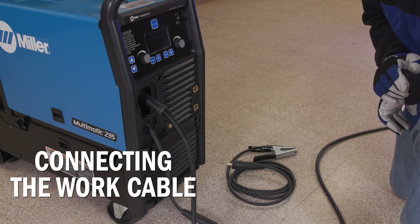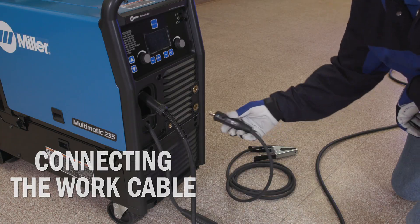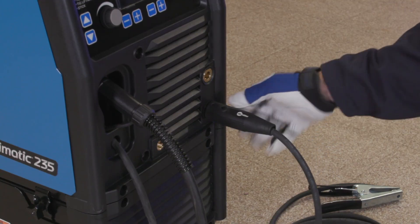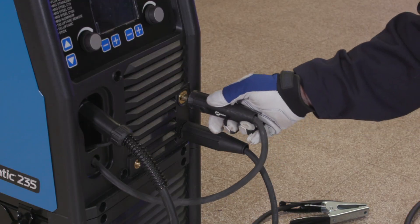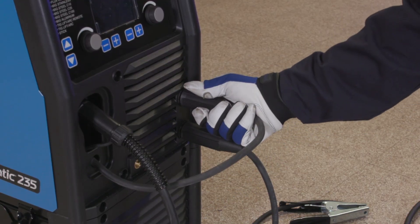While the machine is still off, insert the work cable into the negative receptacle and turn clockwise to tighten. Next, connect the drive lead into the positive receptacle and turn clockwise to tighten.